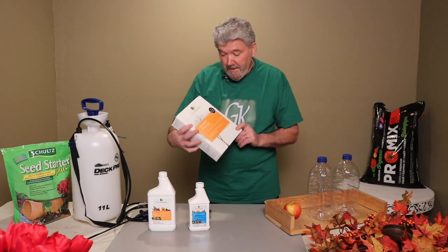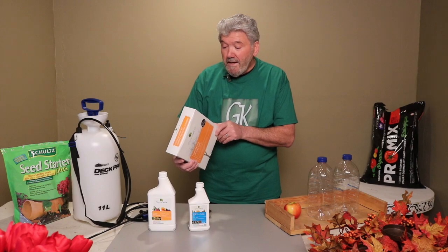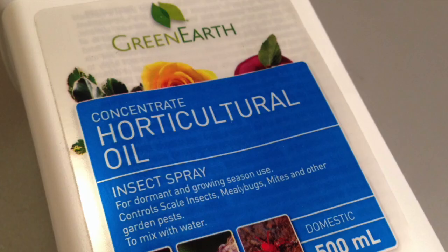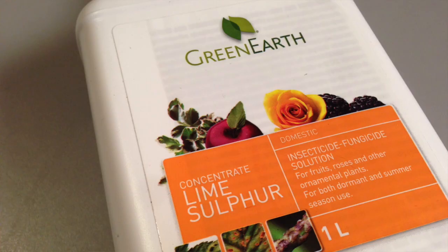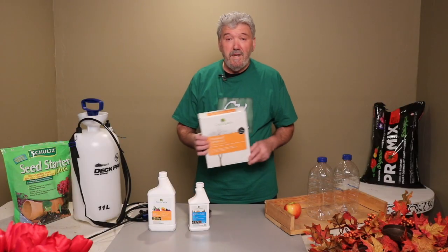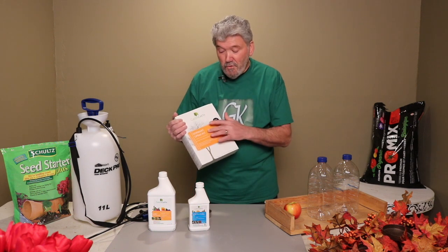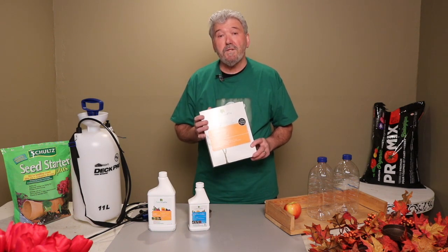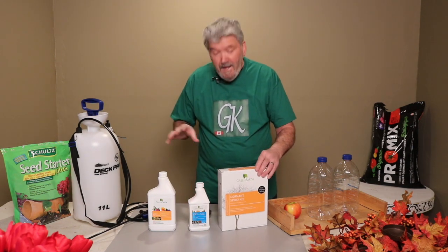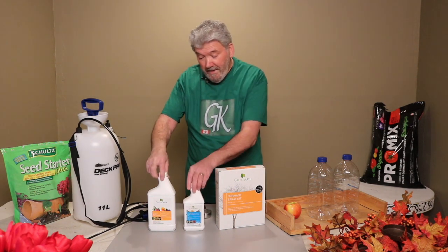This particular kit will reduce overwintering insects, eggs, oyster shell scale, San Jose scale, rose scale, black scale, and any overwintering fungus disease. But that's what we want to do, and of course it says 'dormant' — that means we have to spray the tree before the buds open. This spray works really easy, and I'm going to show you later on, but let me tell you a bit about the two ingredients.